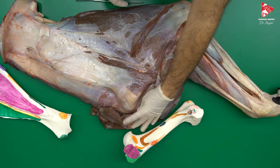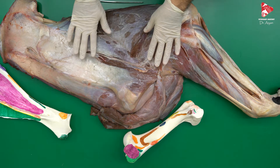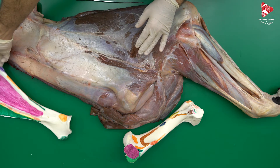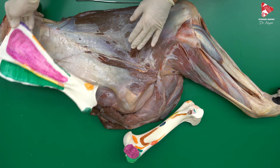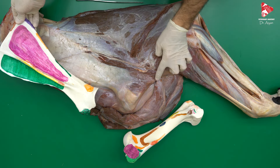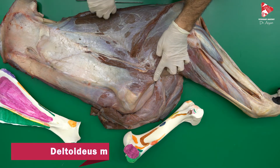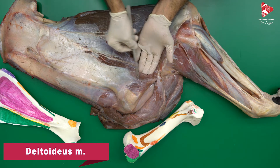Now we will start talking about the muscles of the shoulder joint, starting with the lateral group of muscles. This is the location of the scapula here. From the scapular spine up to the deltoid tuberosity, we can find the deltoid muscle. This muscle here is the deltoid muscle.